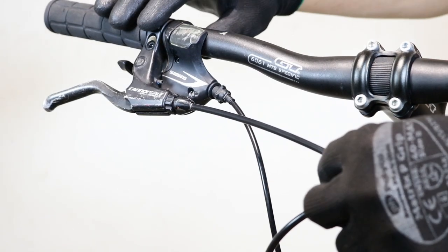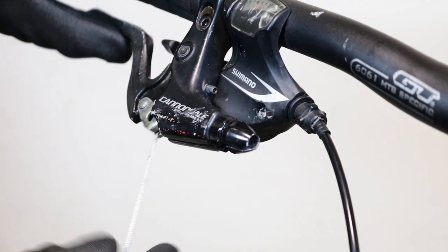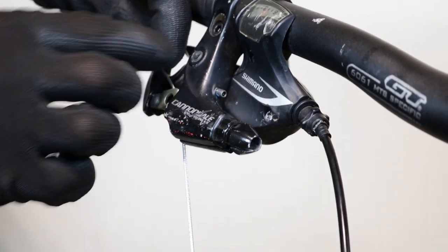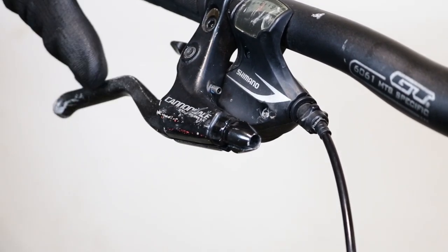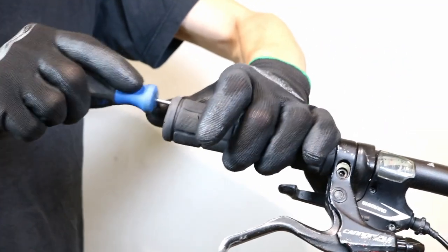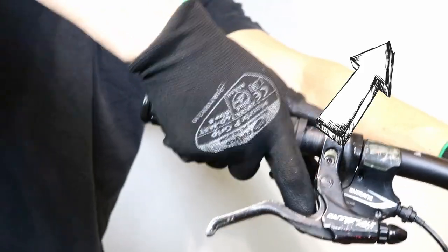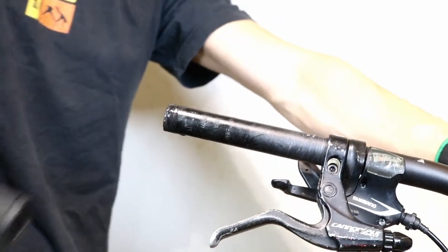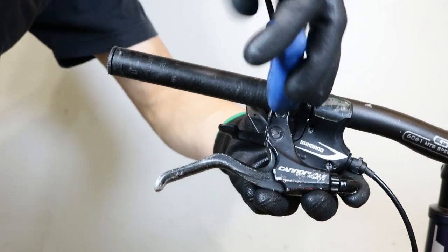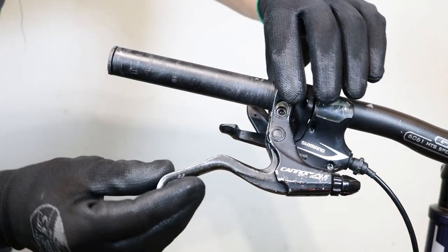Slide out the outer casing and remove the brake cable from the lever. Remove the handlebar grip — we have a great video here if you need help with this task. Use a 4 or 5mm allen key to loosen the brake lever and remove it from the handlebars.